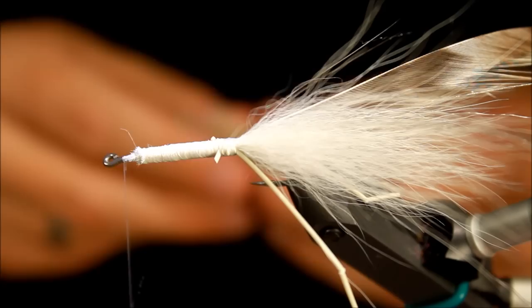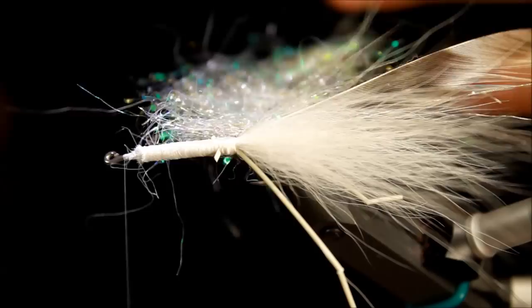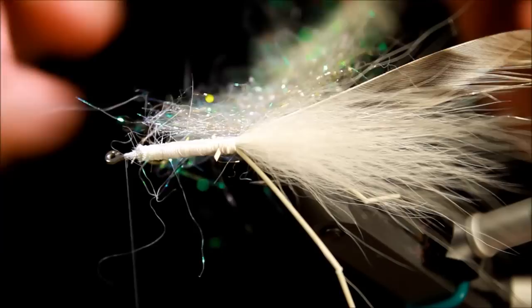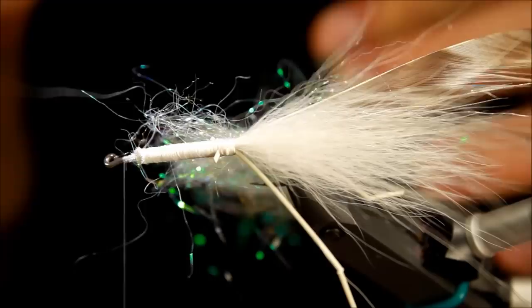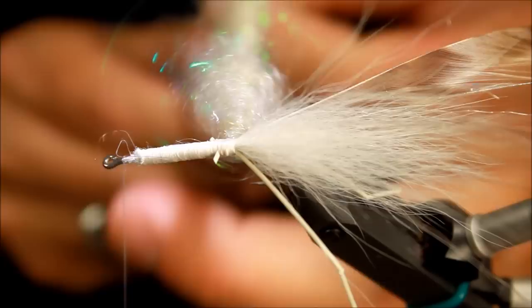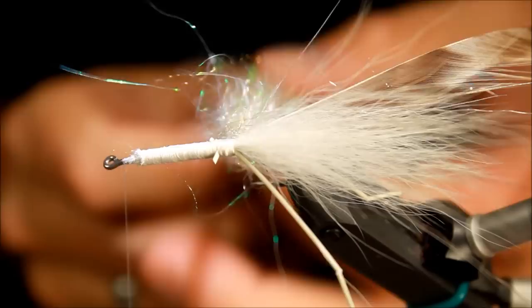Taking my dubbing loop and applying some of this newly mixed dubbing. I need this fly to be thicker at the rear end and gradually taper down to a thinner front, because that is how a shrimp looks — both in the water and in the palm of your hand. Adding all this material to the dubbing loop, taking my dubbing reel and spinning it. I think I have enough — maybe a bit too much — but better safe than sorry, so I'll pull a little out.